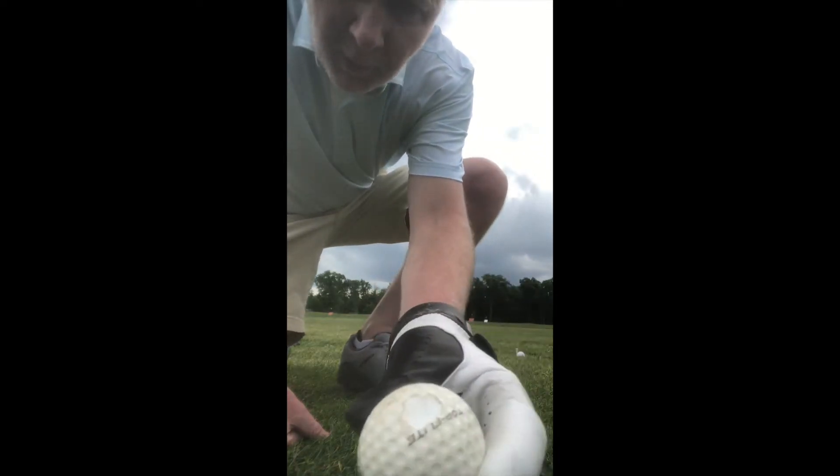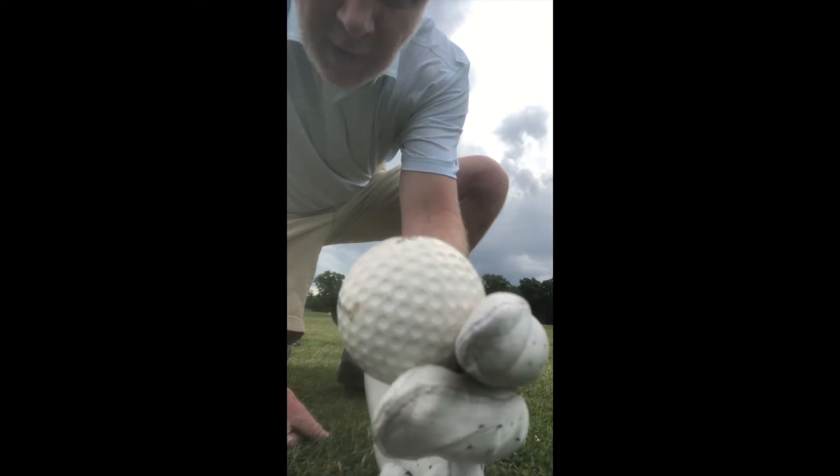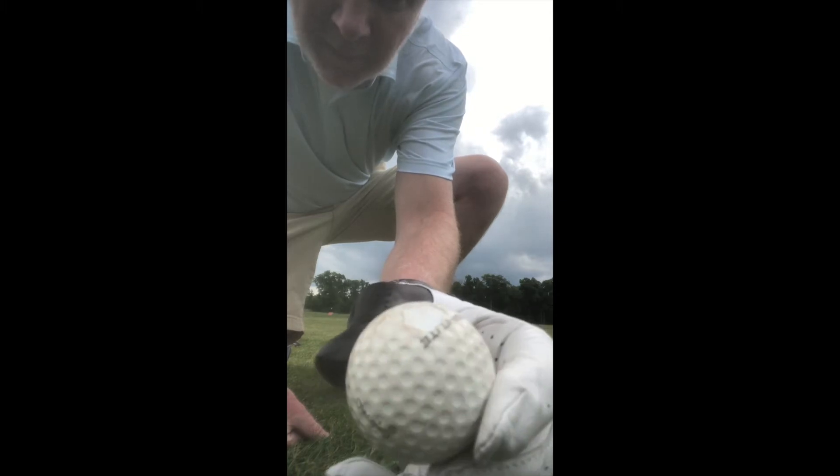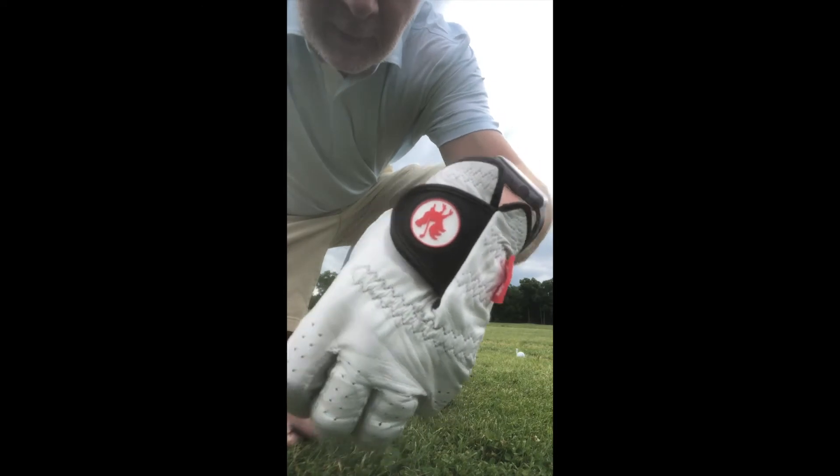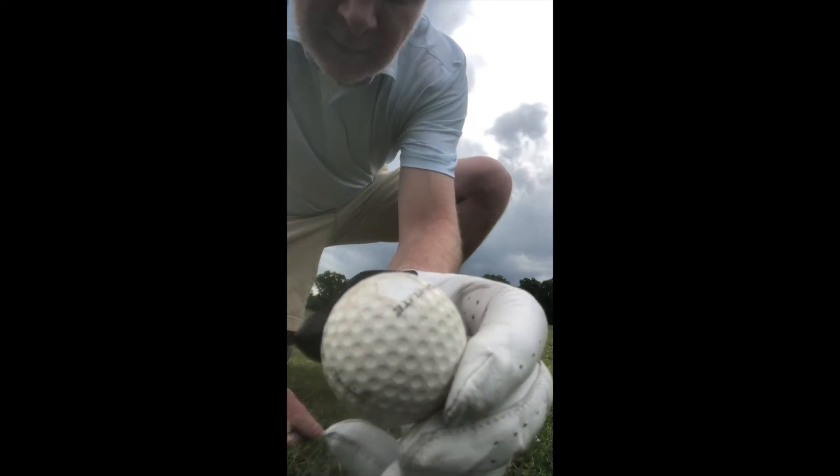Everyone would try to hit this golf ball with a big chunk out of it. Not sure what's gonna happen, but I assume it won't be very good. I'll use my red rooster golf glove — thank you guys. Let's check it out.